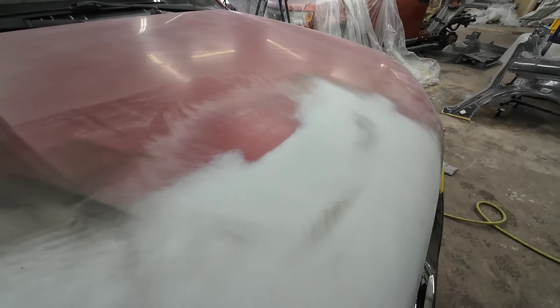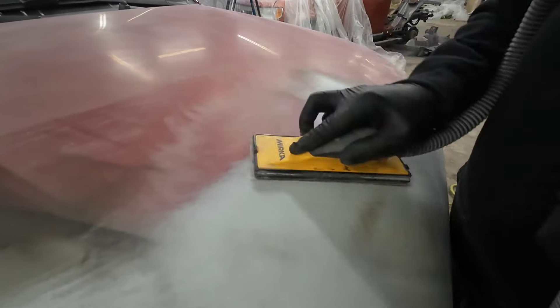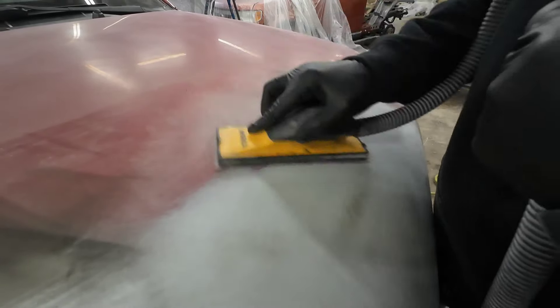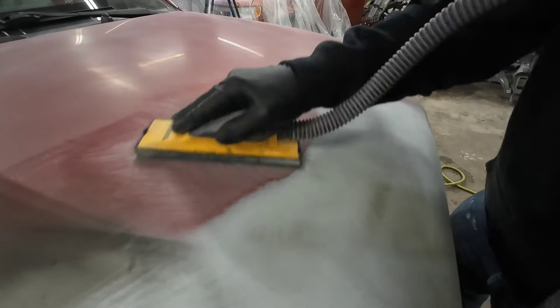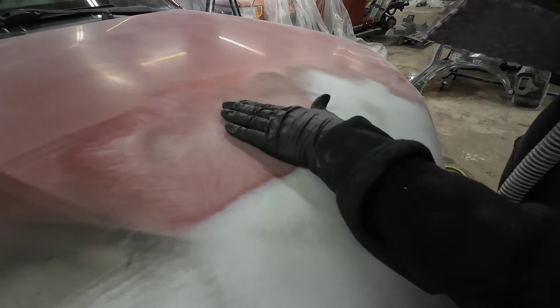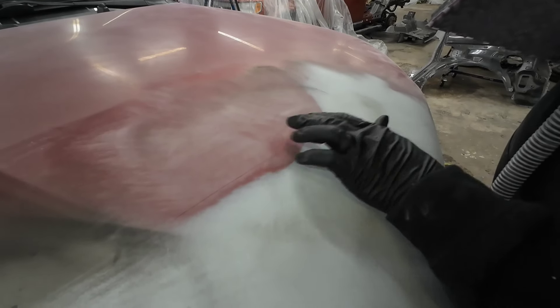Let's just do a little more blocking on it. We're blocking down the paint a little bit, using the paint kind of as a guide coat. Sometimes I'll go in circles too. See how it's breaking through right there? That means we've got a little bit of a high spot there.